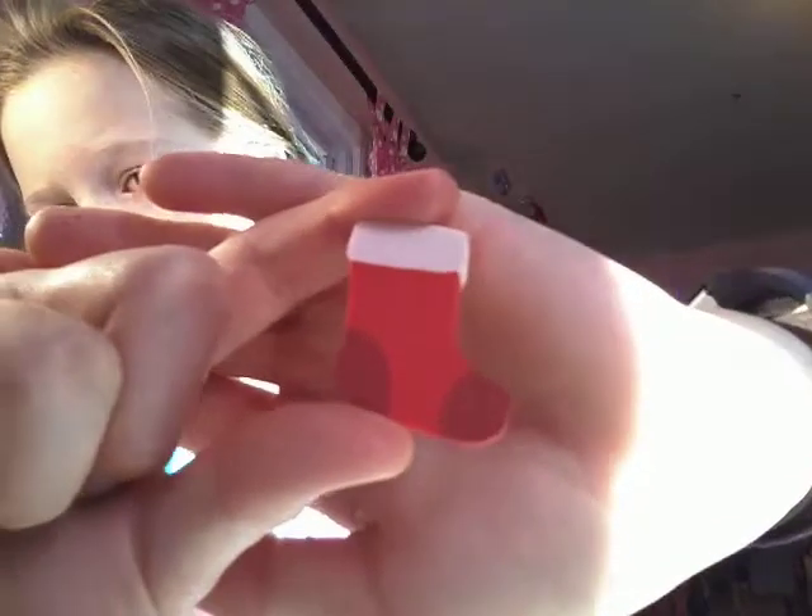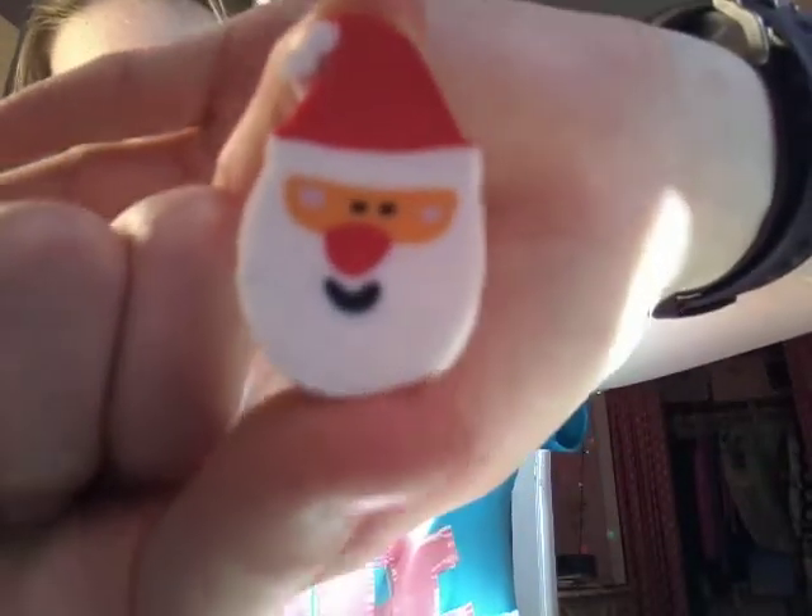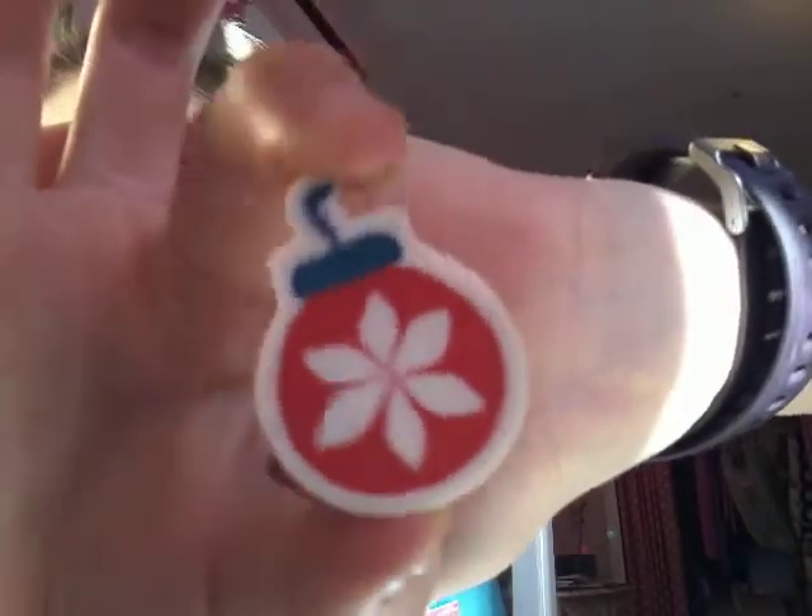Here's this cute red stocking — super cute. A cute little Santa Claus. A cute little ornament with a flower. A red ornament. A cute snowman wearing a blue hat and scarf.